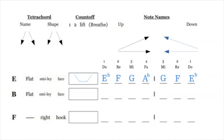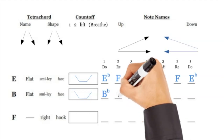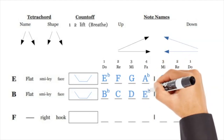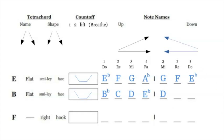The B flat tetrachord is also a smiley face — the same shape as E flat. B flat C D E flat: B flat is elevated, C and D are down low, and E flat is elevated. B flat is DO, C is RE, D is MI, E flat is FA — it has that same DO RE MI FA pattern in every tetrachord.